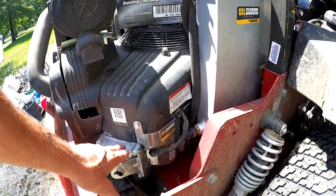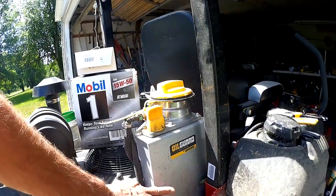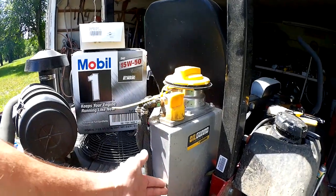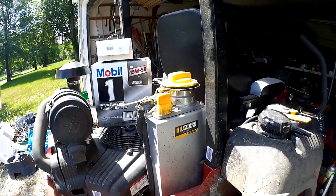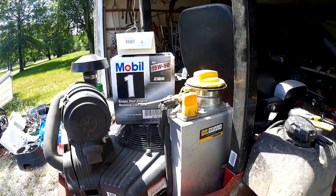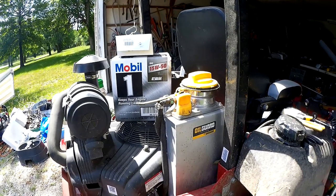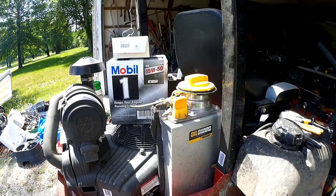What this system does is it runs basically a dry sump in the engine and places all the oil — 5 quarts of it — in this aluminum tank, which dissipates the heat and also keeps more clean oil running through the motor all the time. It also increases your oil change intervals from 50 hours, which is really common on commercial mowers, to 500 hours.